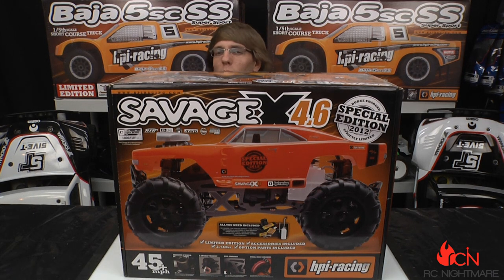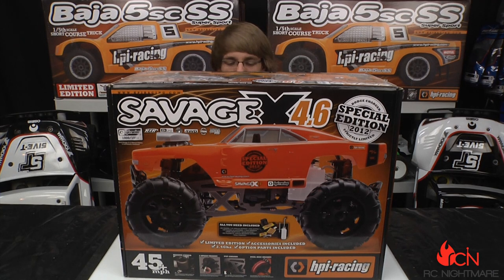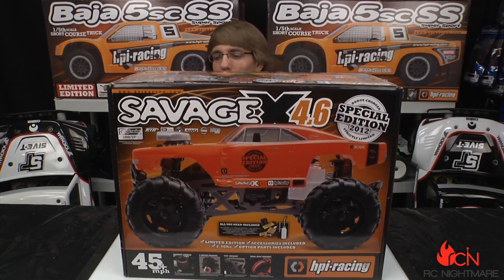This thing is about as ready-to-run as ready-runs can come. They're giving you the starter battery and charger, four double-A's for the remote, a rechargeable receiver pack, all the tools, a spare glow plug, a glow igniter, the battery for the glow igniter, and a fuel bottle. So really after you open this thing up, you just need some fuel — 20% or 30% nitro, whatever you like to run.